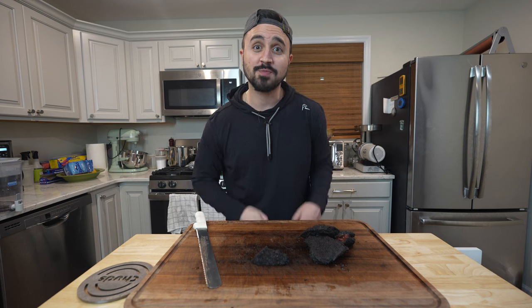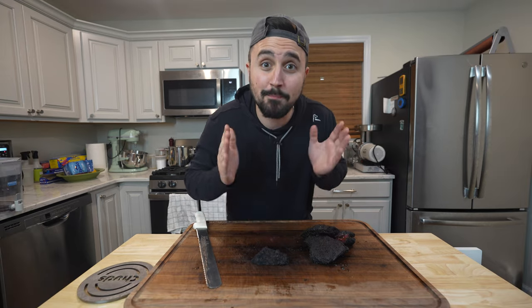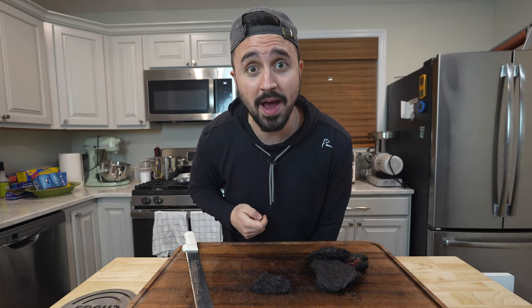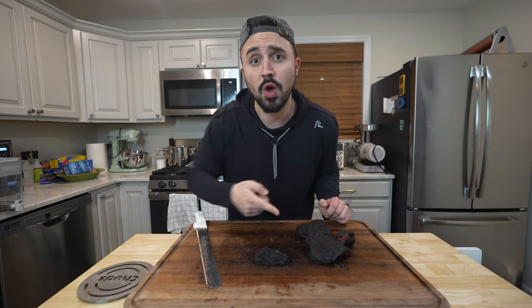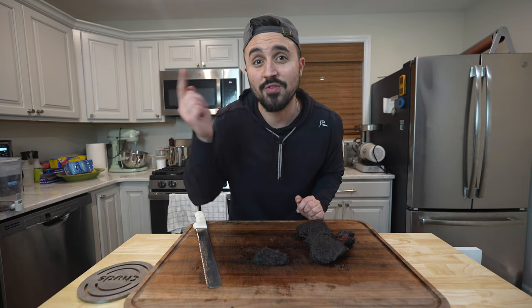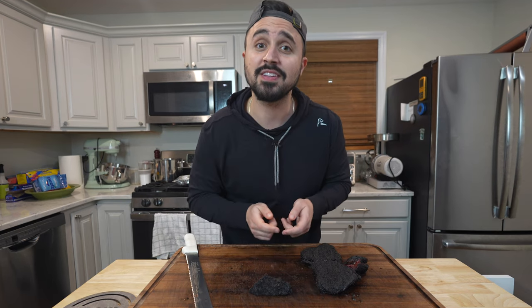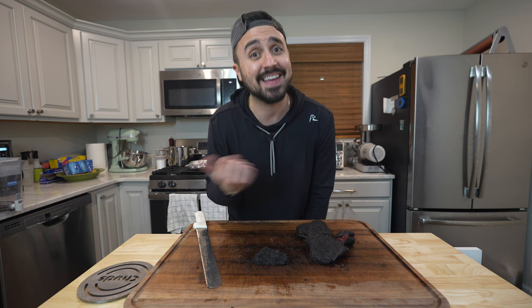Thank you all for tuning in to Harry the Horse BBQ — I really appreciate you checking out this video. Make sure you subscribe to the channel. I made some amazing beef cheek pastrami for y'all, and a sub really helps me out. We got that crispy bark on the outside of these beef cheeks, so go ahead and leave a like on this video. Leave a comment down below if you've pastrami'd beef cheeks before and let me know what I should pastrami next. Hit that notification bell so you get notified every time we post new content. You can follow me on Instagram at harrythehorsebarbecue — tag me so I can see what y'all are cooking. This one is going straight to the horse's mouth — we'll catch y'all in the next one.